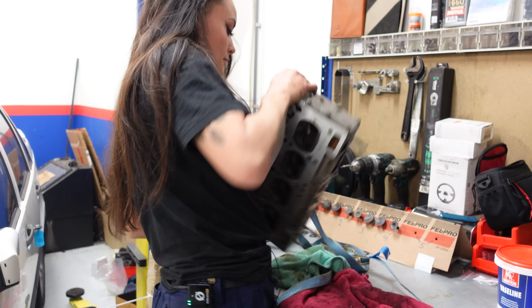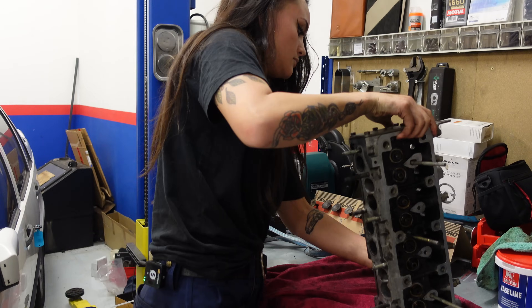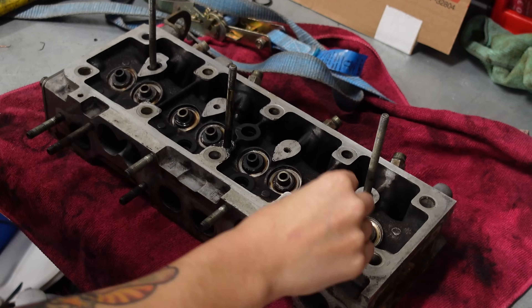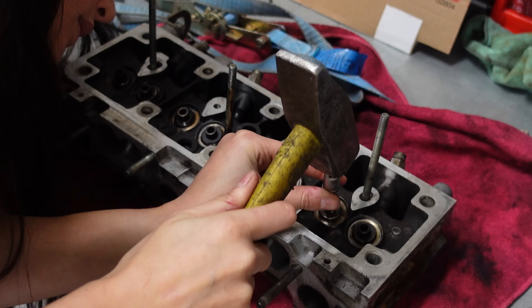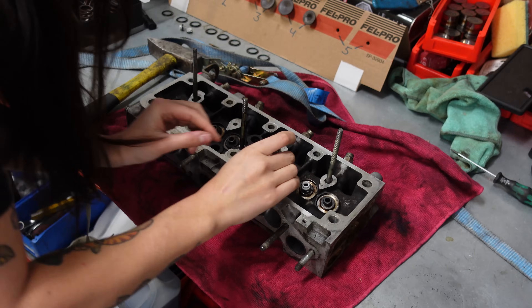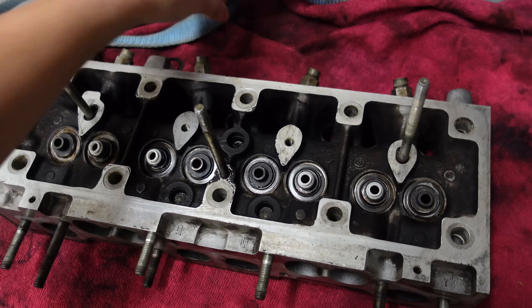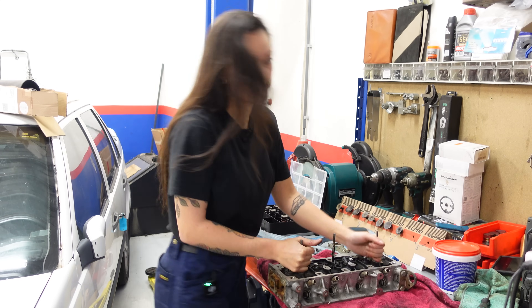Now I'm going to start by putting the new seals in place. Then on to the last step — putting the valves back in place.